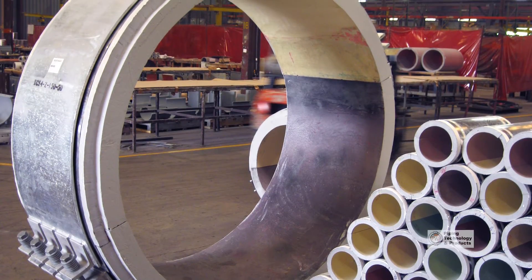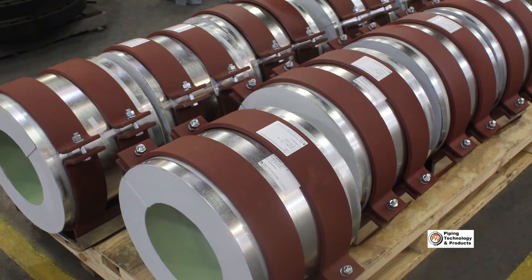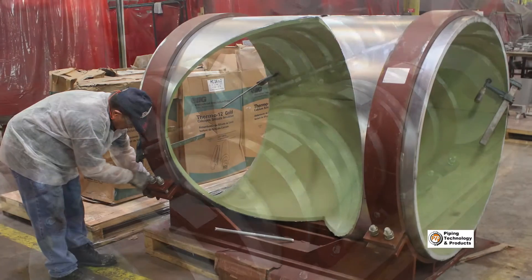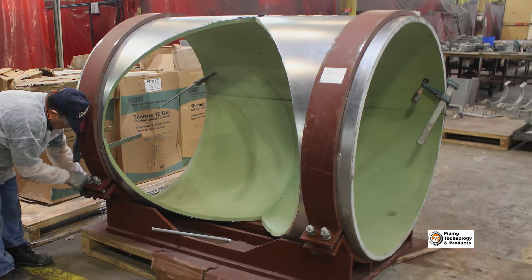Piping Technology and Products has been a major international supplier and innovator of insulated pipe supports for over 35 years. In this episode, we feature the process of manufacturing cold pipe supports or cold shoes.